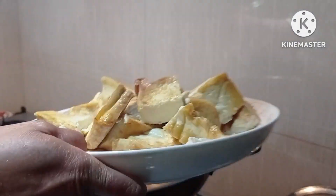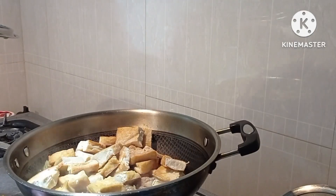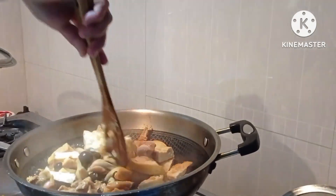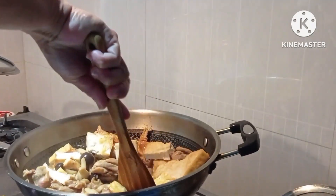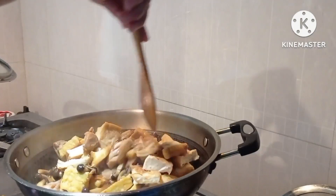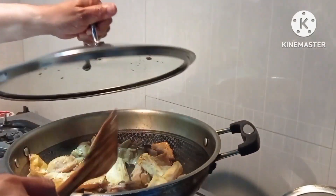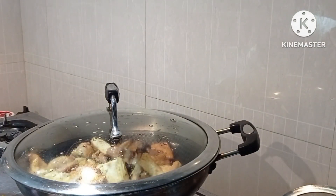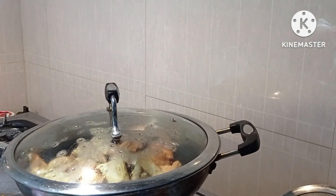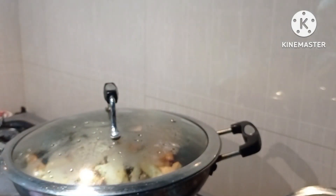And of course the tofu, the fried tofu. Simmer for 10 minutes. And of course the tofu.